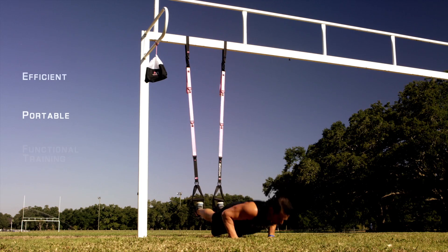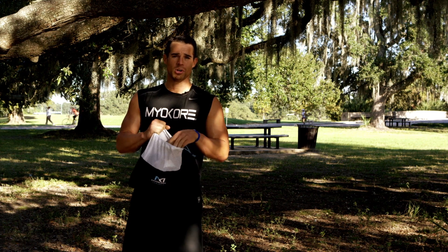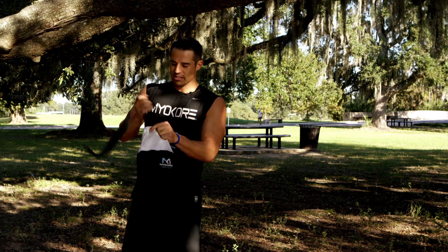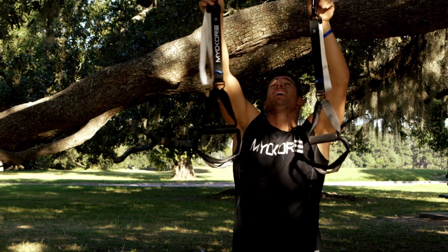MyoCore is efficient, portable, functional training at its very best. One of my favorite things to do is to go out to a park and explore, find a place to get my workout for the day. I'll take my extension strap, toss it over this tree branch, connect to the carabiner, and we're ready to rock.